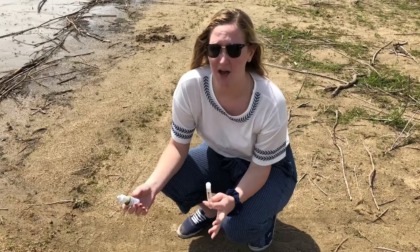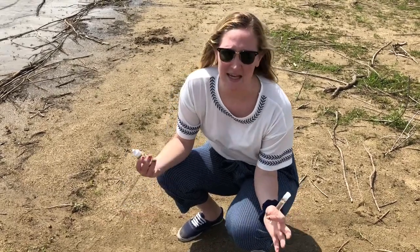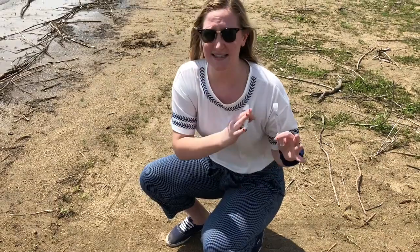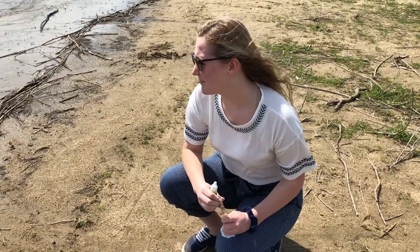I have my test tube filled with 10 milliliters and now I'm going to add the 10 drops of the indicator. But before I do, we want to let you know what we're looking for. Natural water ranges between pH 6 and 9. A pH of 7 is neutral — pure water should be 7. Anything lower than 7 is acidic and anything higher is basic. Under 6 it can kill wildlife, and above 9 is very basic, almost like bleach.